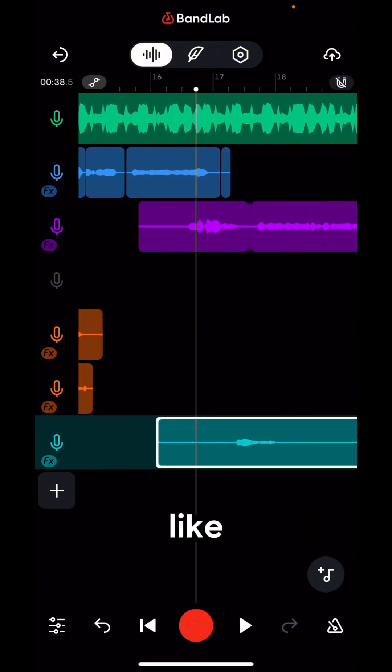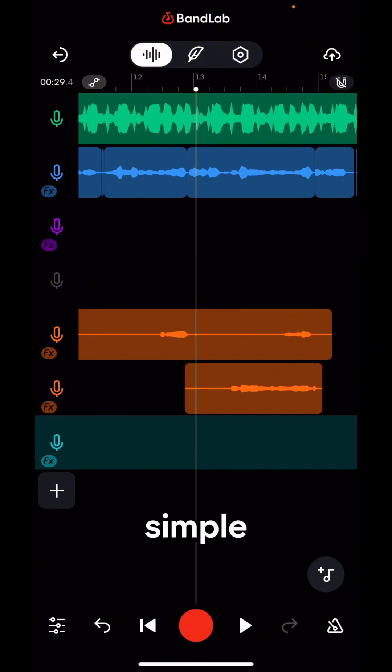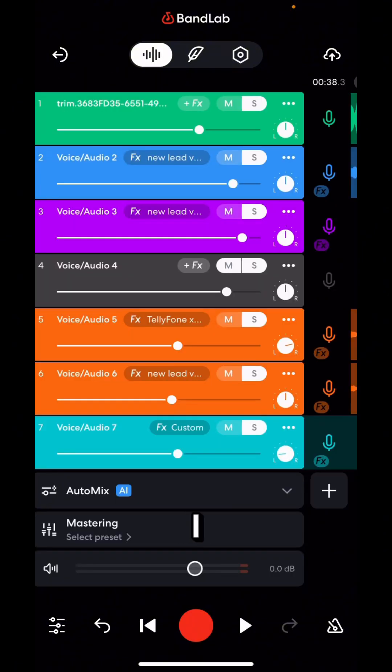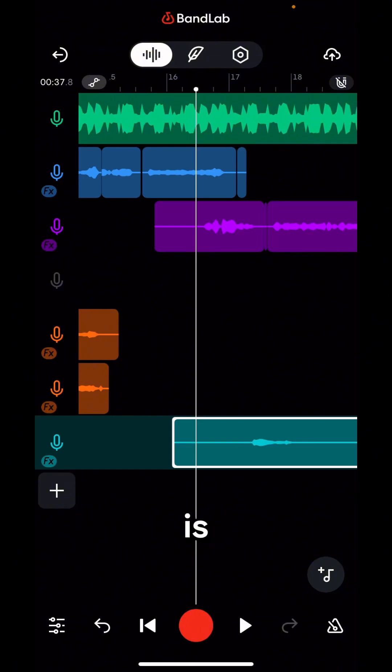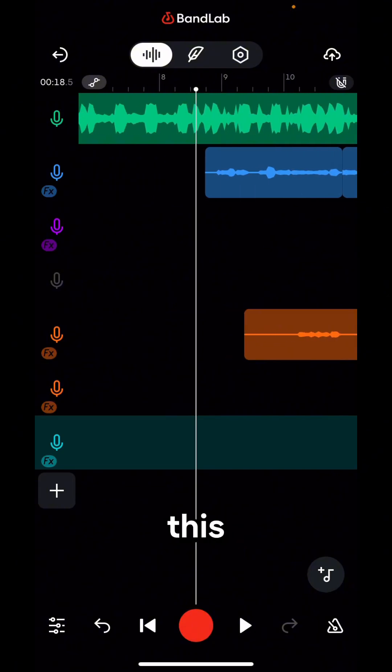That's how to mix on BandLab and it's really simple. Don't forget — this is how I balance my volume: my main vocals are pretty loud, on top of the beat, but at the same time make sure your vocals are not too loud, because I want the melody of the beat to carry the vocals. That's why it sounds like this.